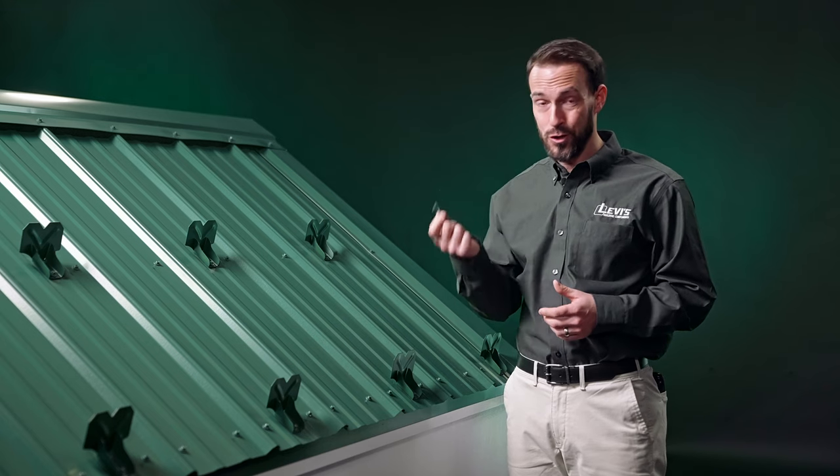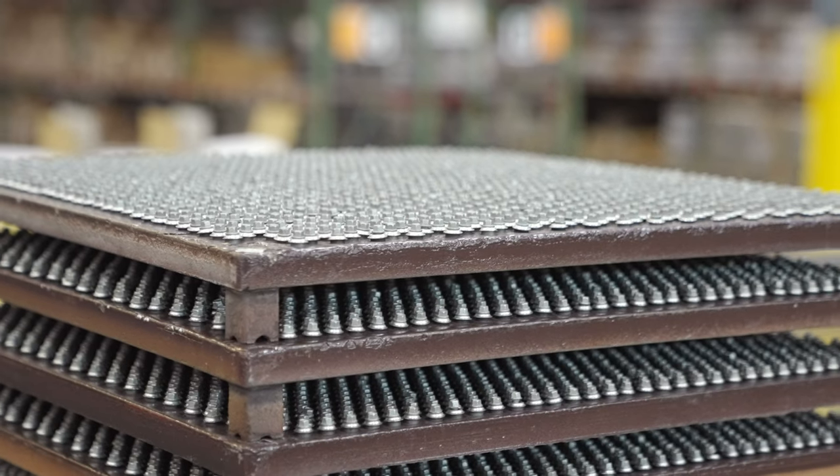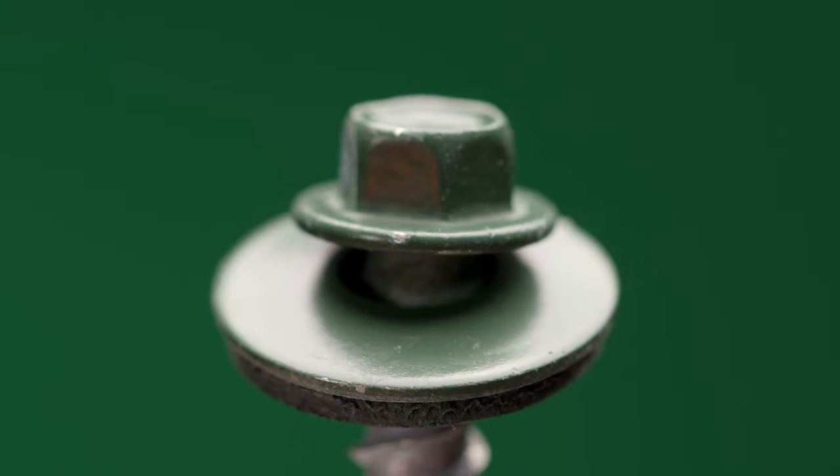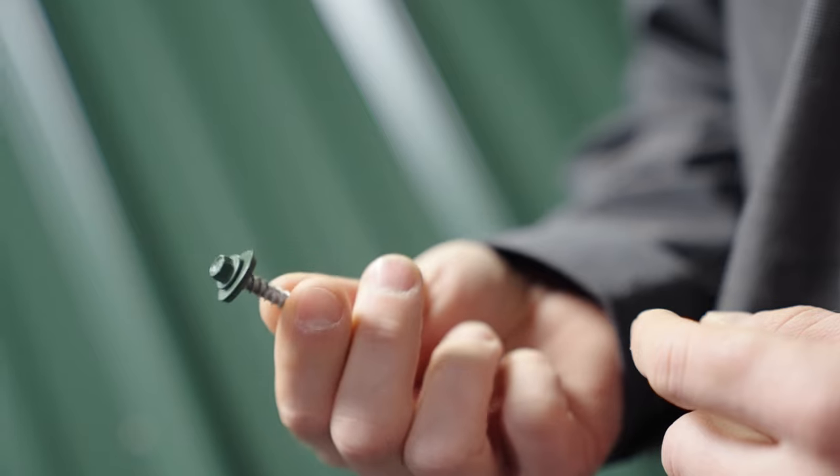The larger the screw, the greater the pullout strength. For this reason, when it comes to holding snow guards in place, it is recommended that the larger size screws are used. We recommend a number 12.